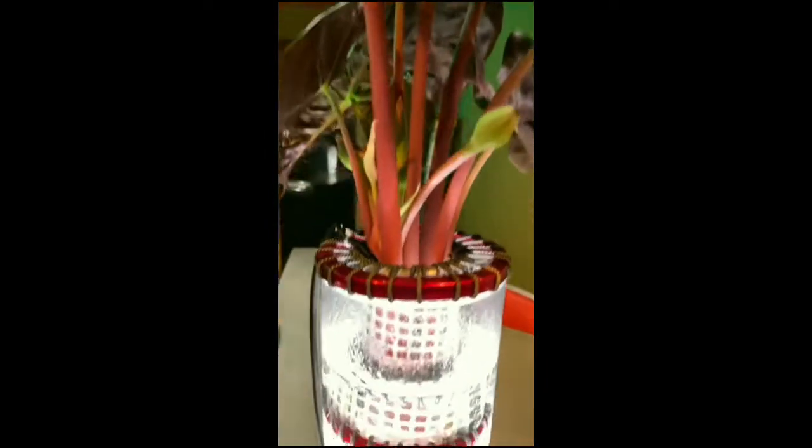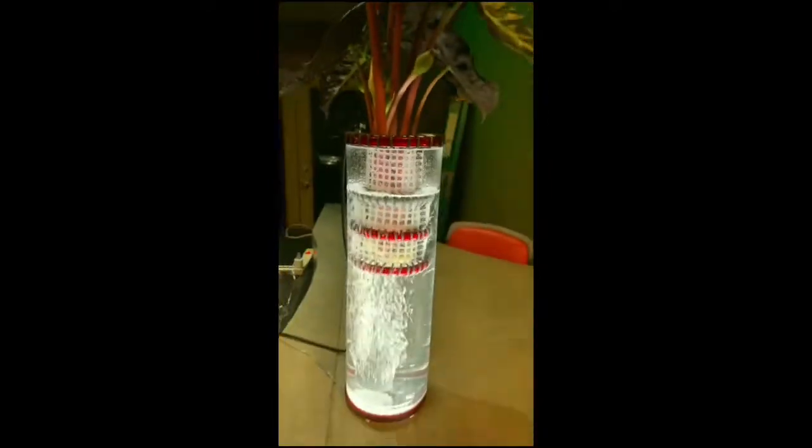I'm actually using this like a propagating base. I've had this Morocco in this system now for only a couple of days and I'm telling you — talk about stimulating root growth. I've actually gained a half inch in root growth on a plant in 24 hours in one of these systems.